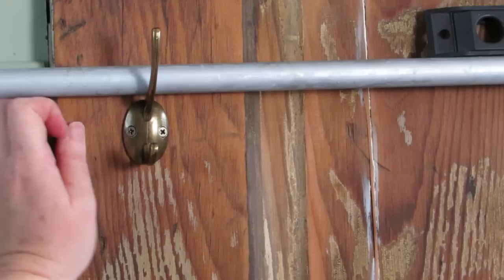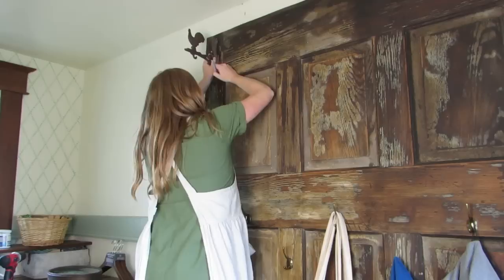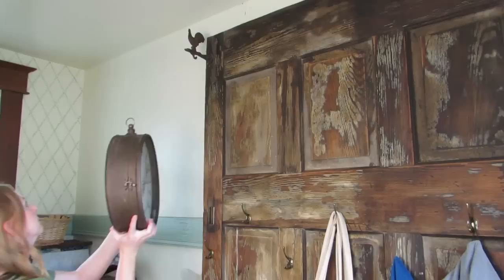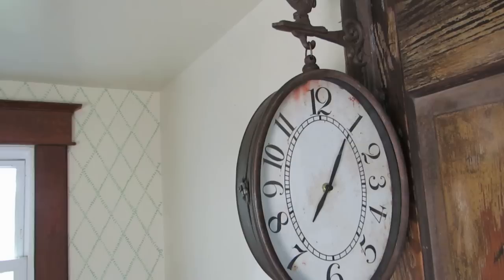I finally got around to hanging up hooks on this old pocket door that we found in the barn. When this house was renovated, a lot of the old charming doors were taken out and put into the barn. One of my goals was to bring that beautiful old-world charm back into this space by bringing this pocket door in here and using it as a hall tree. I'm still not sure on the color of the door and the bench and how they go together, so maybe you can tell me what you think.